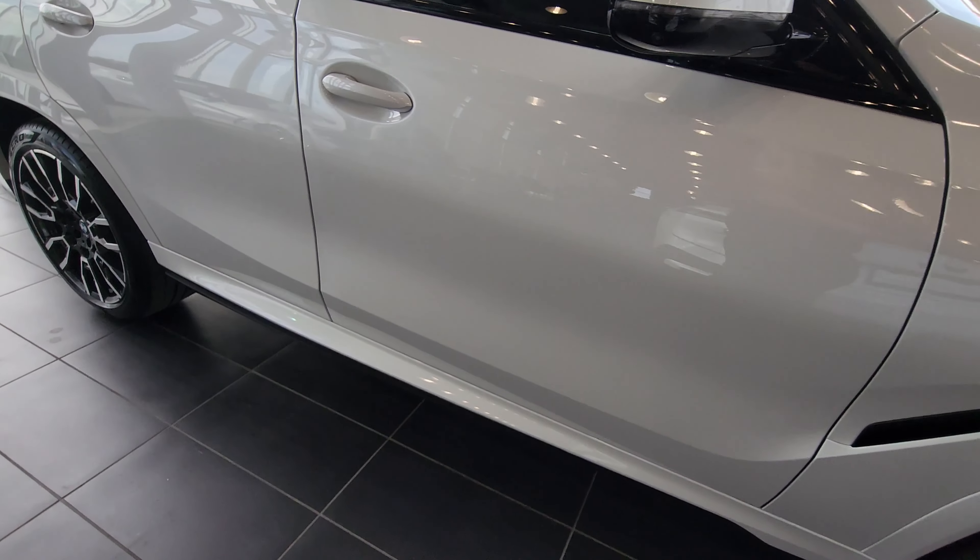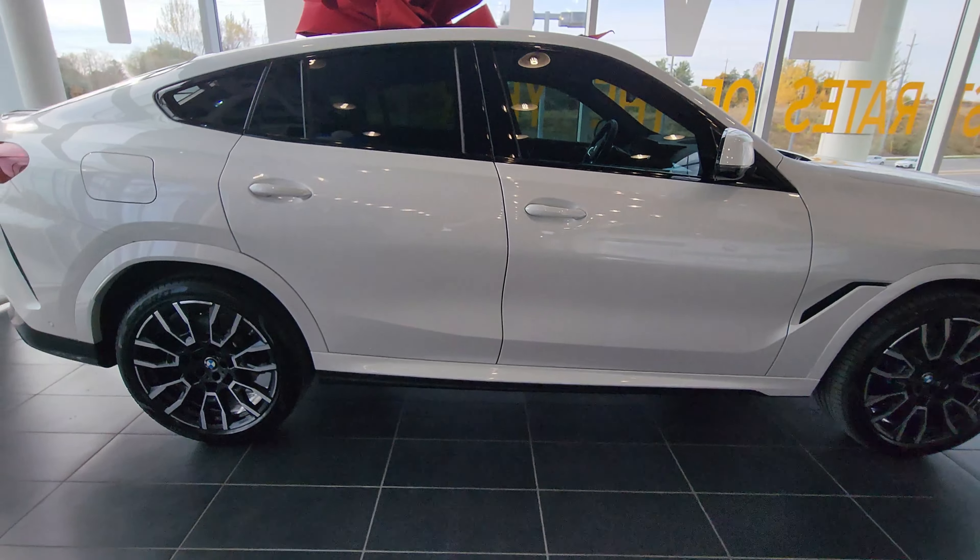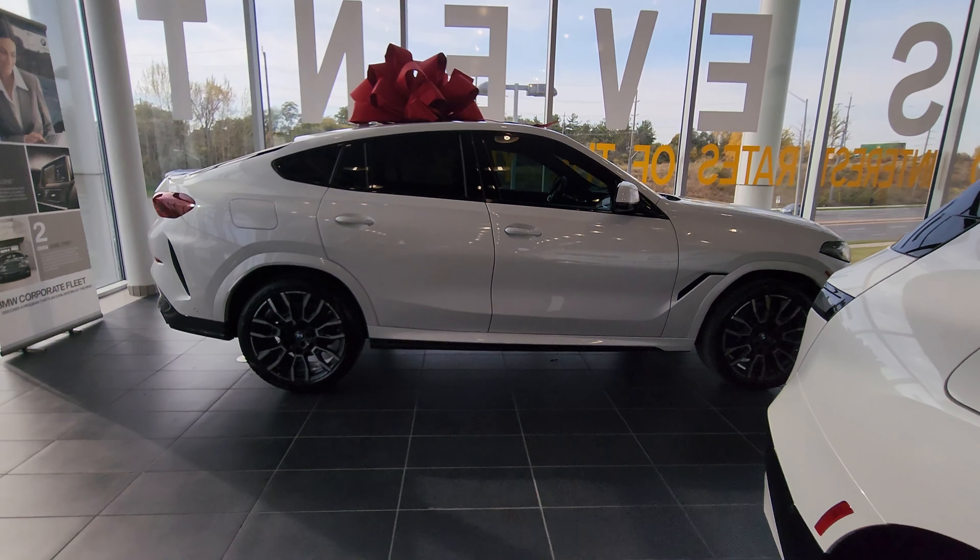This one has M Sport and M Sport Pro. So let's do a little lap all the way around the car first before we begin.